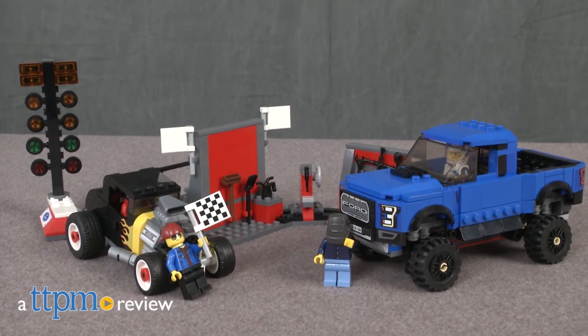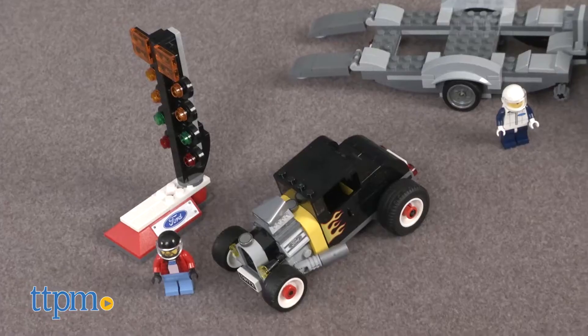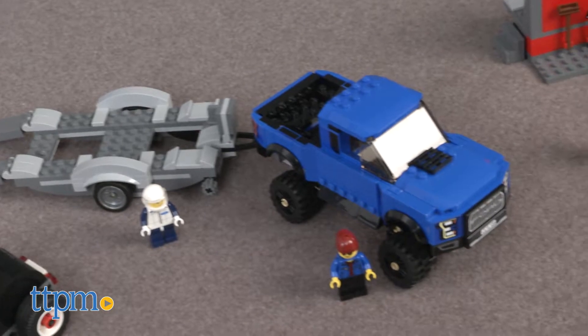Put the hot rod on the truck's trailer and head over to the race! Hi there! I'm Michelle from TTPM and today I have the LEGO Speed Champions Ford F-150 Raptor and Ford Model A Hot Rod, item number 75875.